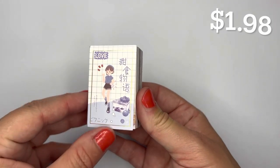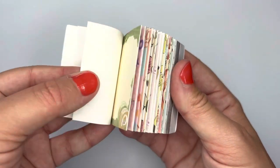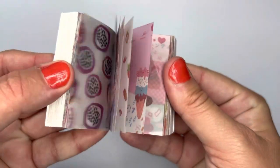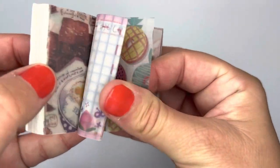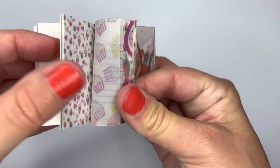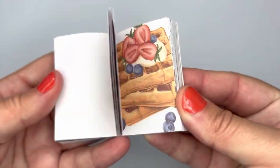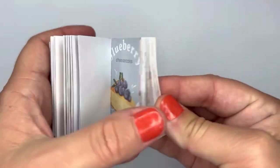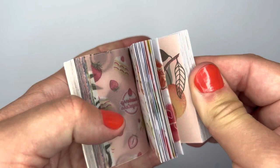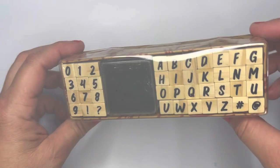The next thing I got was this scrapbooking sticker-type book. They're not really stickers — they're pieces of paper and there's a whole book full of different designs including some translucent ones. You can put them in your scrapbook, but they'd most likely need to be adhered with washi tape or glue.